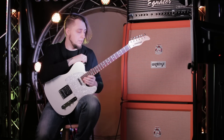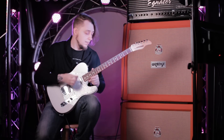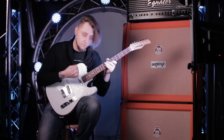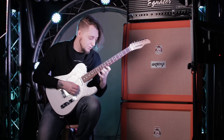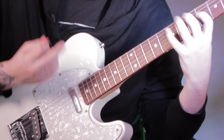Его называют ещё гибридным звукоизвлечением. И самый элементарный пример данной техники можно встретить в игре легатных пассажей, когда вместо того, чтобы играть медиатором возвратно от соседней струны, мы используем палец.